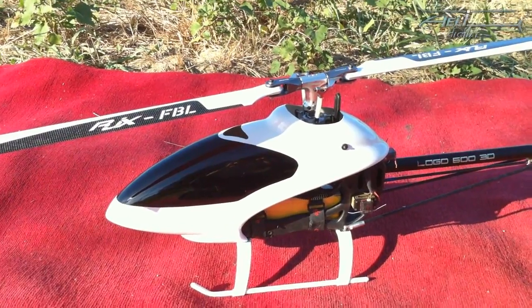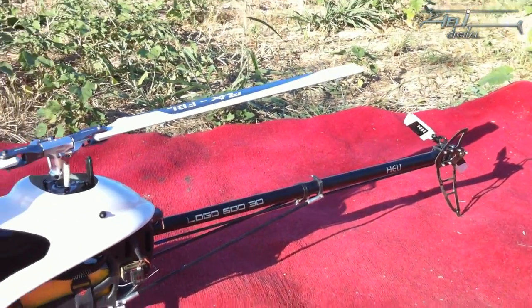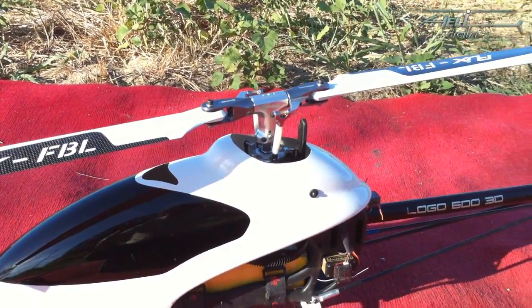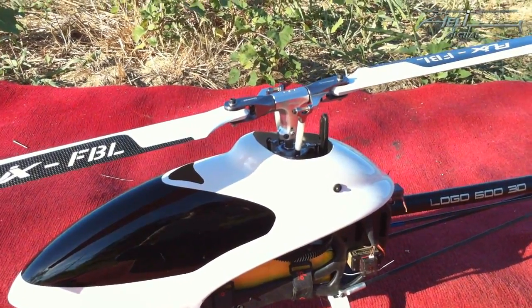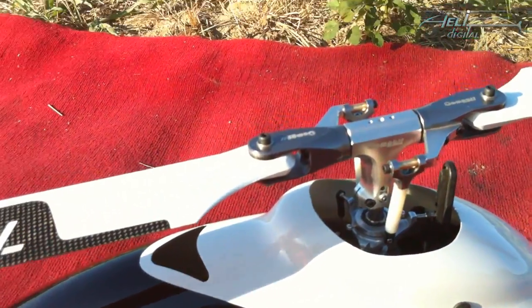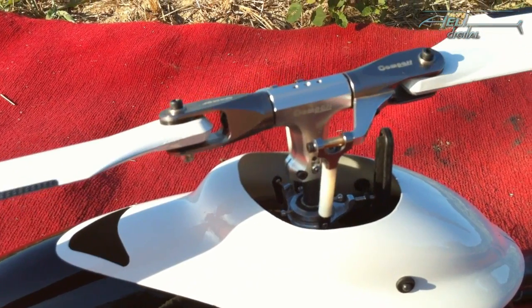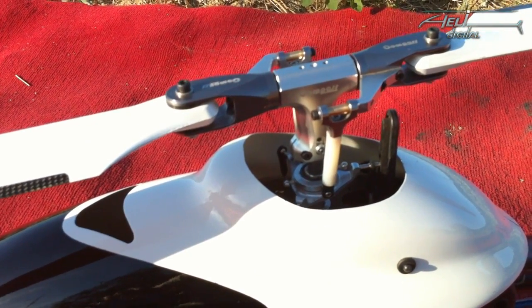Now we are ready for the first flight. Before the first flight, verify all directions and all compensations to make sure — and maybe it's a good thing to do this not only before the first flight but before every flight. So let's try it: pitch up, pitch down, forward, backward.